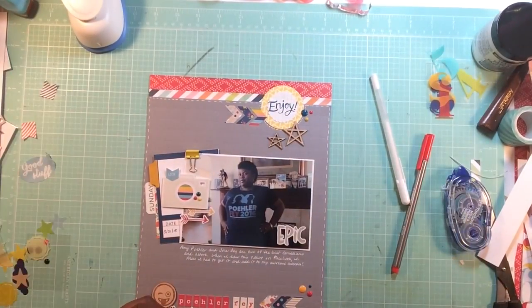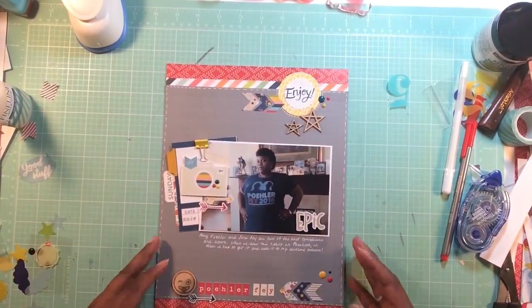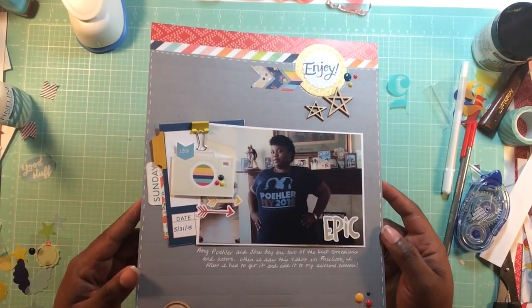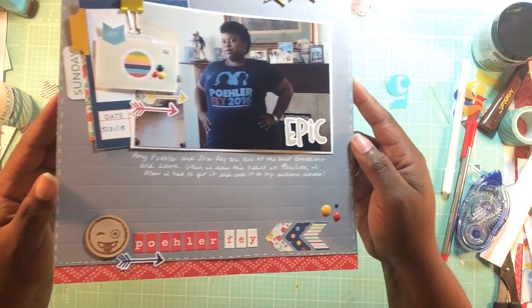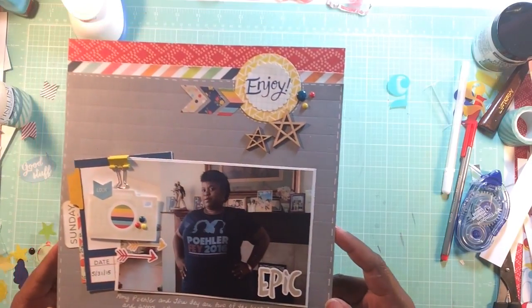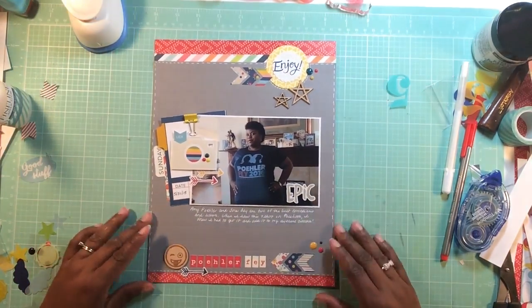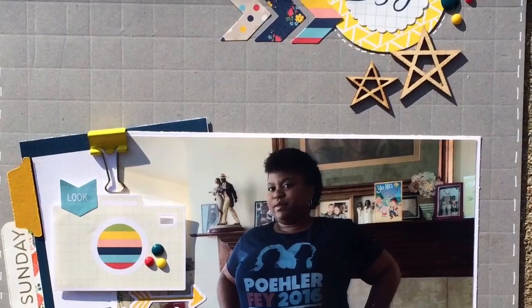I pop that up there and move the clip around a bit more. Then I slow things down to show you the final layout. I love doing eight and a half by eleven layouts because when I just want to focus on one photo and the story behind it, this works for me. I really love how I scored the background paper - that added a lot of texture to the layout. Some photos are coming up, I hope you enjoy, and I'll see you next time.